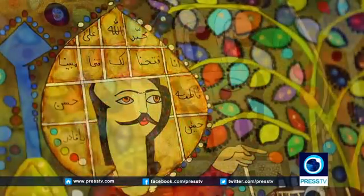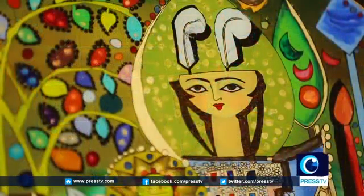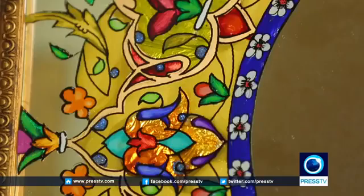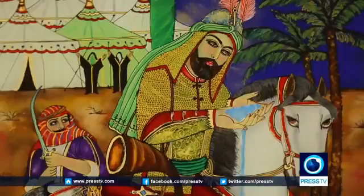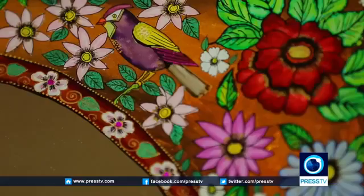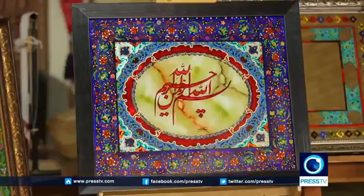For those who prefer two-dimensional traditional Iranian motifs, there's also plenty to choose from. The popular round-faced, doe-eyed lady with joined eyebrows known as Khorshi Khanum, or Miss Sun, as well as many religious elements, make these works unique.